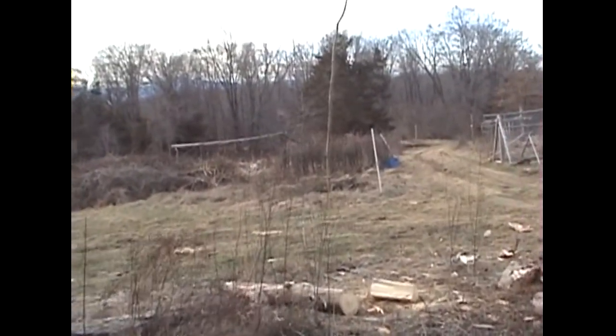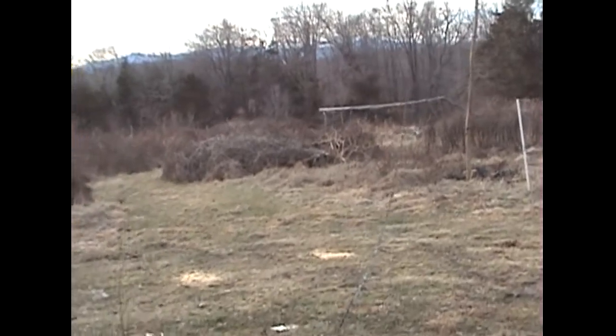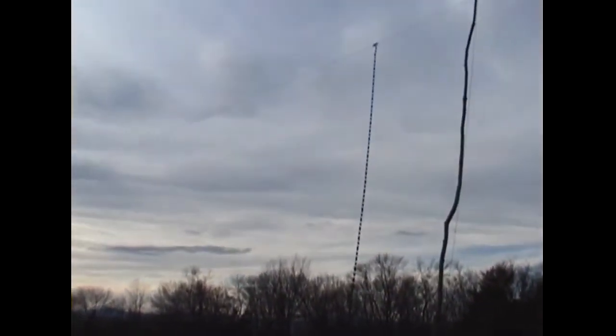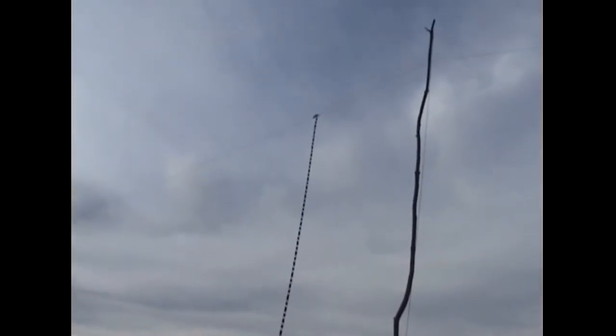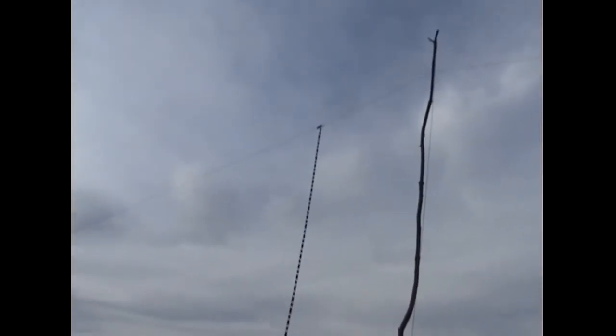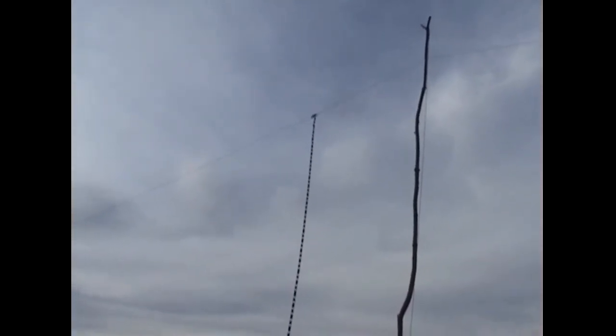It's a 210-foot non-resonant dipole, fed with 90 feet of ladder line straight to the 4:1 balun built into the tuner. It tunes 160 through 10 meters, and I've had nothing but killer signal reports since I got it tweaked in.